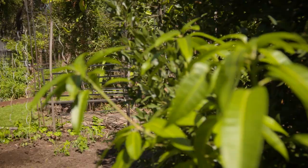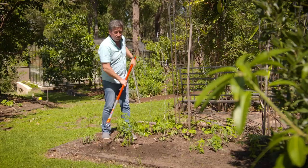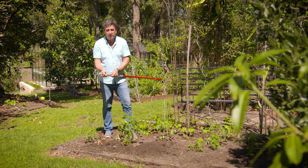The true measure of any tool, particularly a digging tool, is its ability to move heavy soil. And this cultivator is absolutely sensational. But sometimes, when you've got your seedlings all established, you don't actually need a cultivator. What you need is a good hoe.